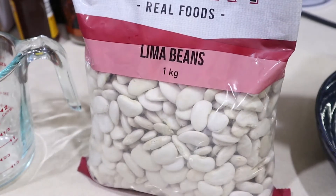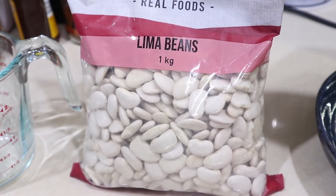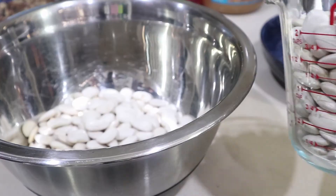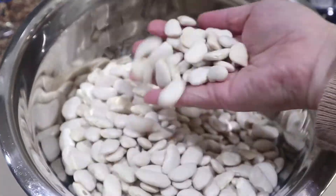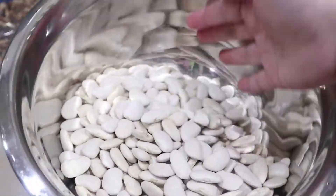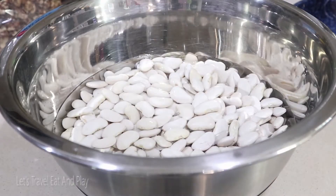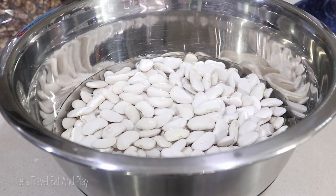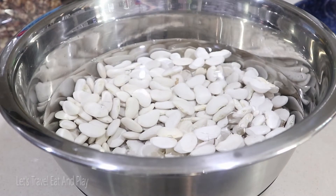To start off, let's talk about the beans. Today I am using lima beans — they are also known as butter beans. Like many other beans, they are a good source of fiber. For about four cups of lima beans, I will be adding about six cups of water. I'll be soaking these beans for about 12 to 24 hours.